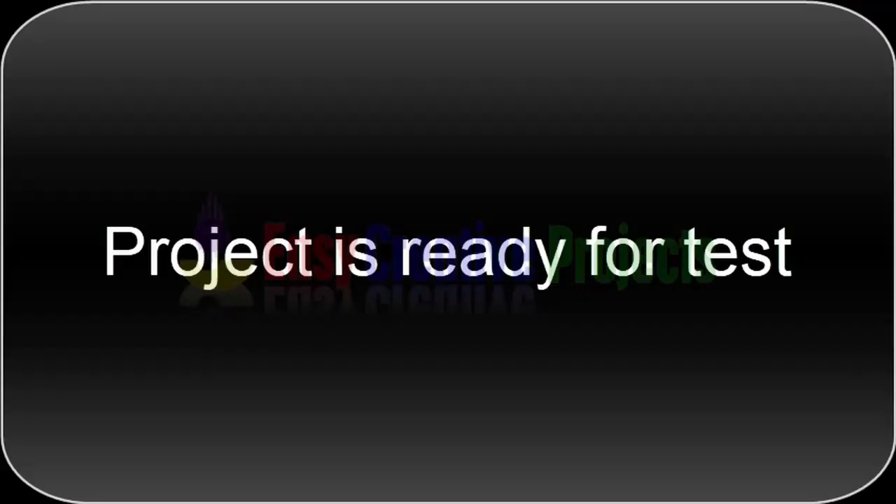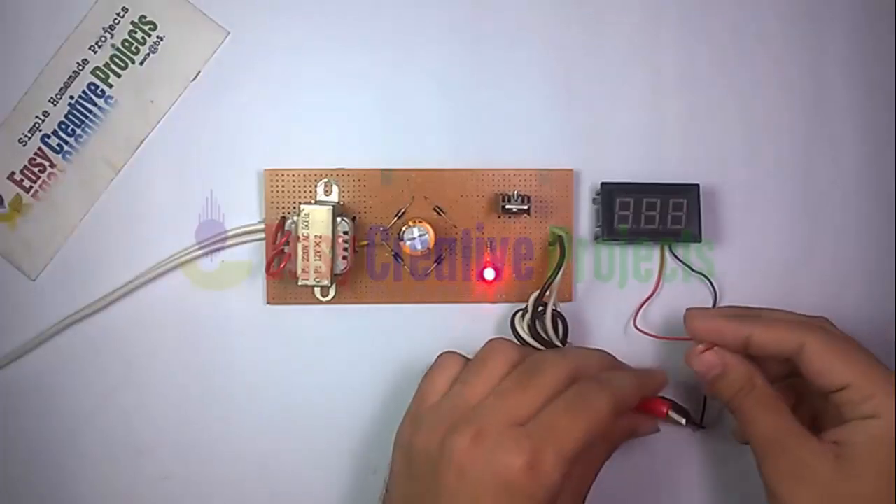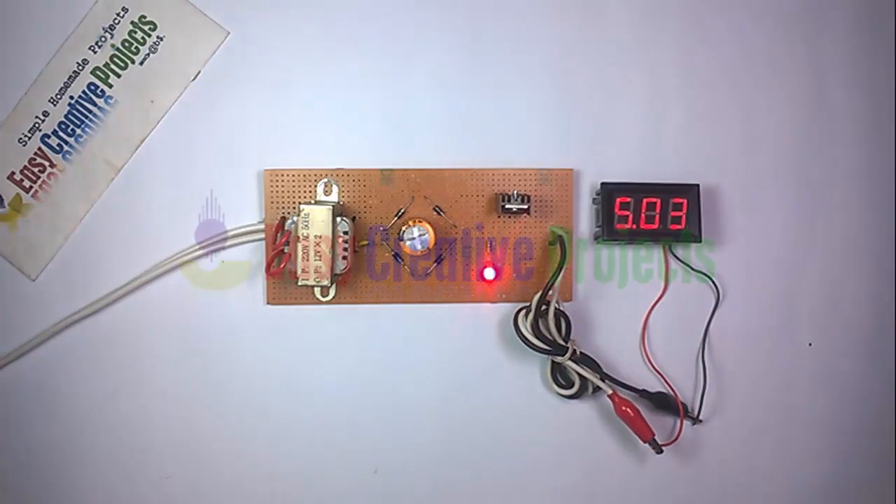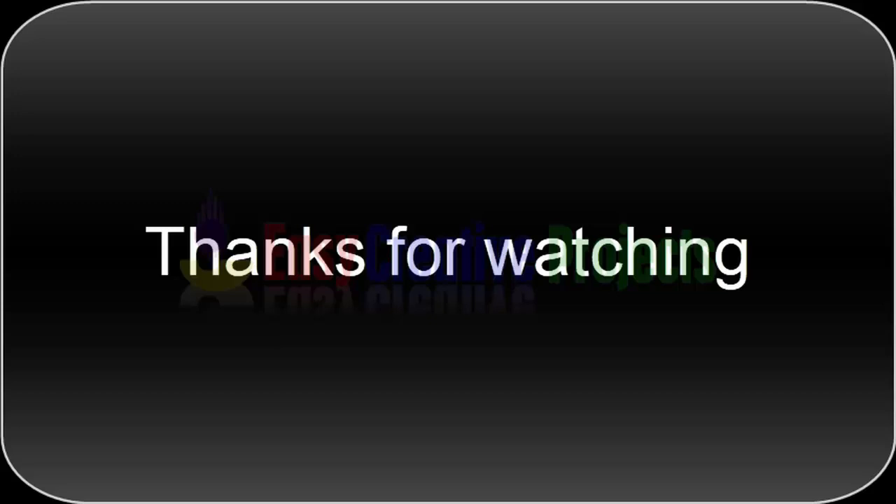The project is ready for your test. Thanks for watching. If you like our videos, please tell us in the comments, and don't forget to subscribe to our channel.